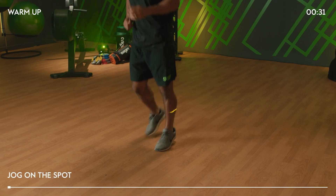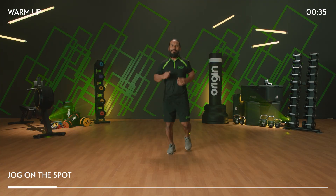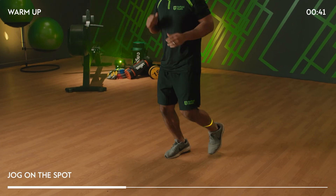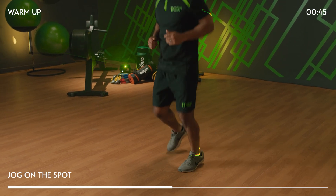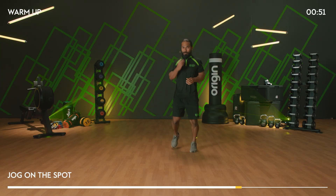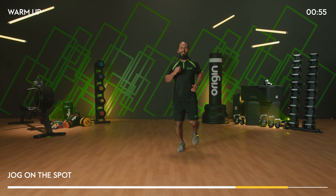Jog on the spot — on the balls of your feet. Body temperature starts to go up a little bit, heart rate starts to nicely elevate. We're here for 20 more seconds and then we're going to take it into a reverse lunge. Relax the upper body, keep the hips square on. 10 more seconds, then a nice long stride back into a reverse lunge. Rotate over the front knee as you step back.